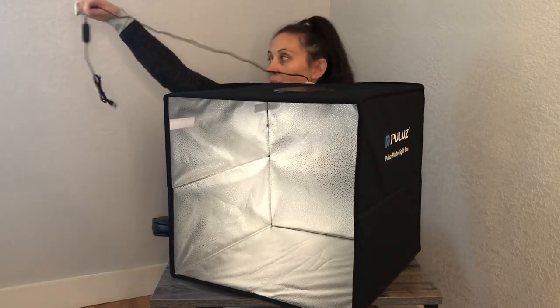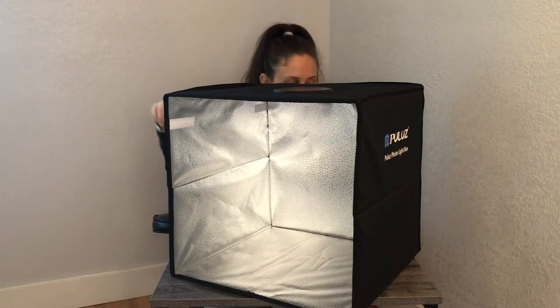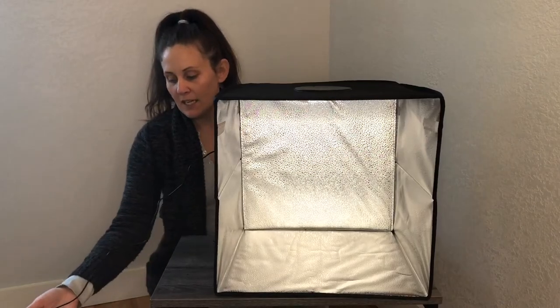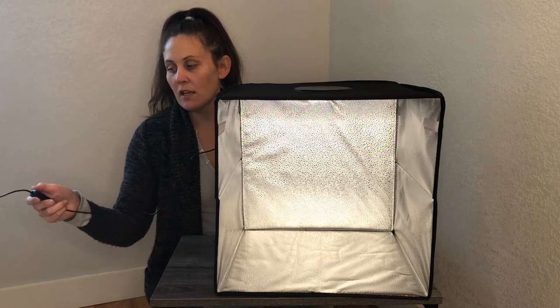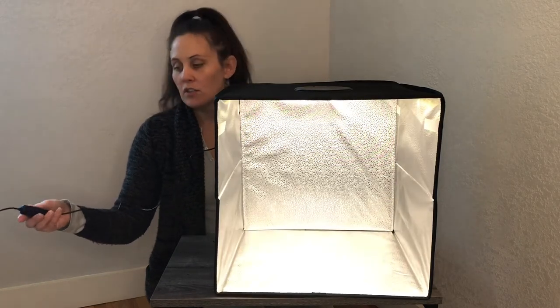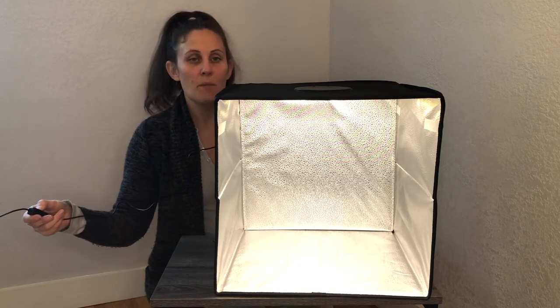We have a nice long power cord. I'm going to go ahead and plug this in. Now we have this plugged in and you can just use the switch that is connected to the cord to turn it on, and then we can turn the brightness up or down.